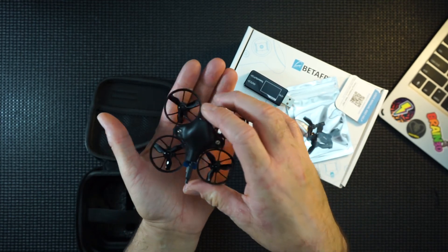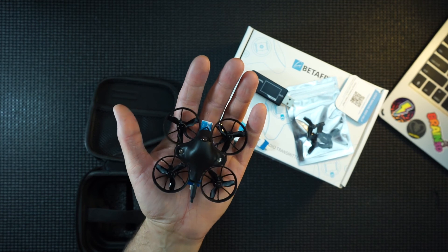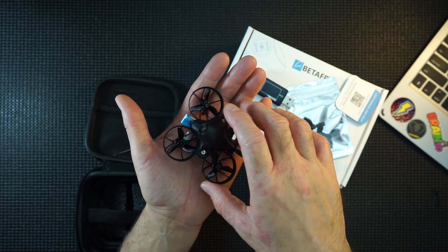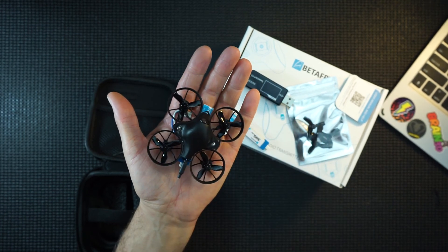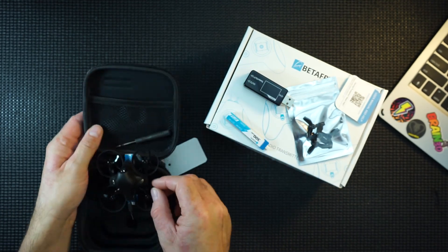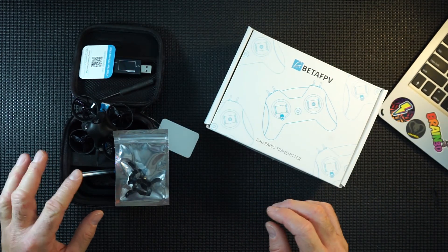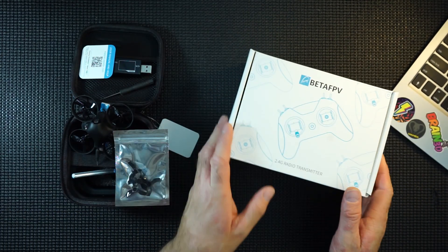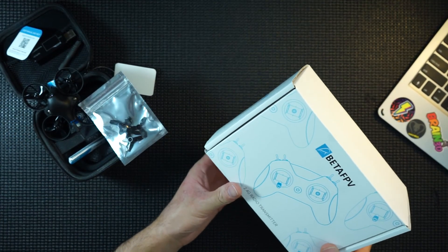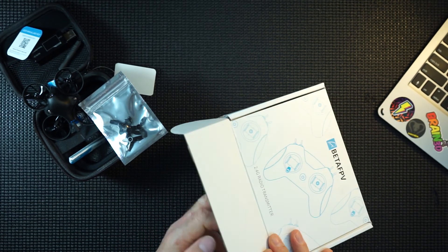This is supposed to be a fast 1S — better than your average 1S drone. I don't know what I'm expecting, but we'll find out because I'll show you some flight footage as well. It looks like great fun. It's a nice little kit if you're just starting out. I think this is around £110–£115.